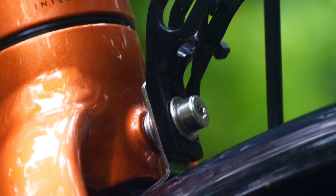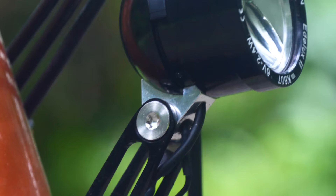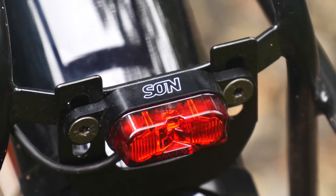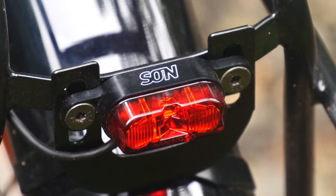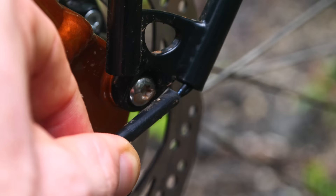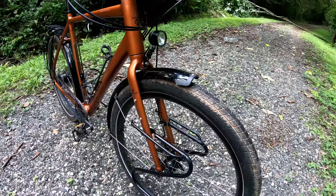I use Schmidt Dynamo lights on all of my touring bikes. The E-Deluxe II front light has enough brightness to light my way even at five kilometres an hour while I'm crawling up a hill. The beam pattern is great for the mix of riding I do — it uses a reflector to make sure that the light doesn't go into the eyes of drivers and other cyclists coming the other way. The rear light is bright and also nice and compact, and the wiring actually runs up the inside of my rack.